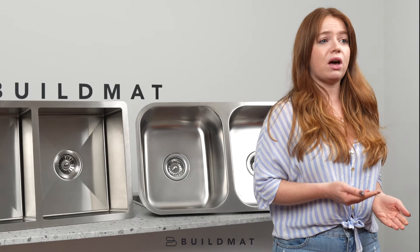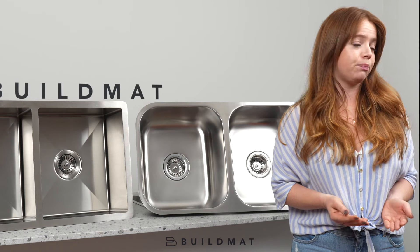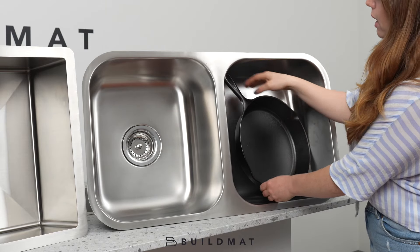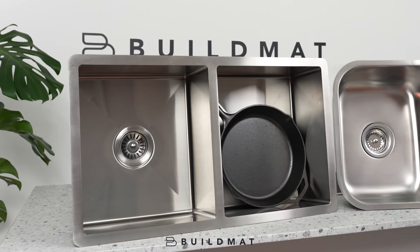Another benefit of having a narrow, tighter corner is it's much more modern, and it gives a much more usable space. If I grab this skillet to demonstrate, you can see it doesn't actually fit into the pressed sink because of the rounded internal edges.